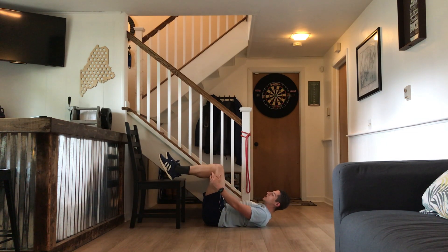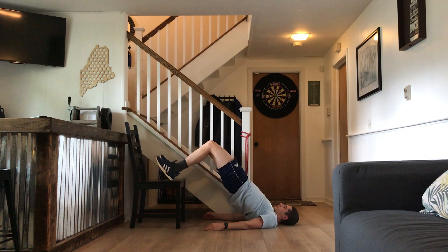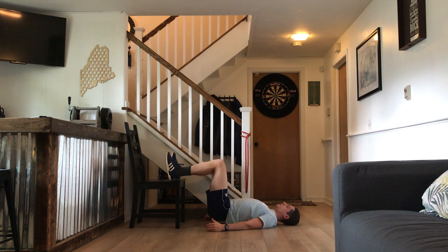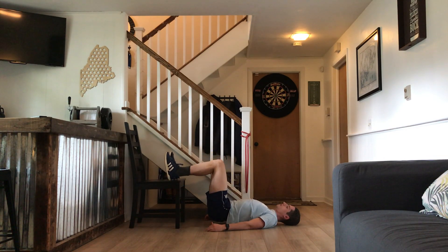Push through your heels and bridge up just like that. Don't overextend — just finish it so everything is in line, squeezing your glutes and squeezing your hamstrings. Pause a moment, then go all the way back down so the butt touches, then back up, squeeze, pause, and down.